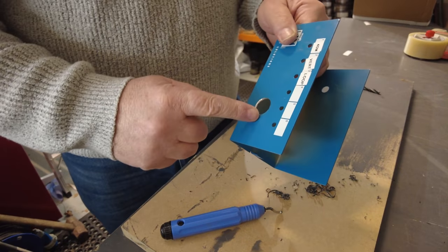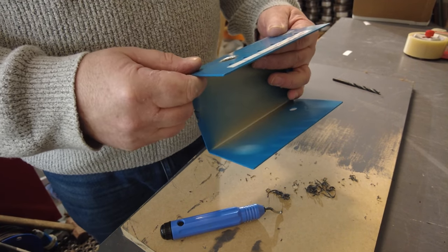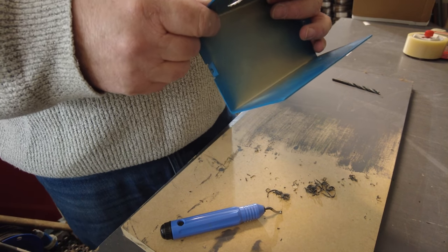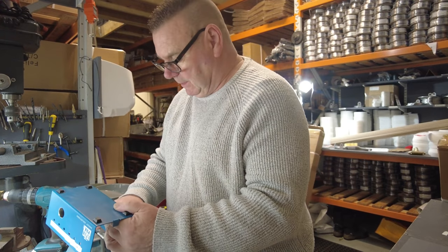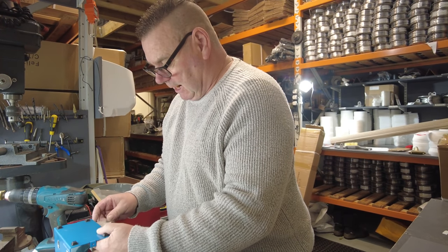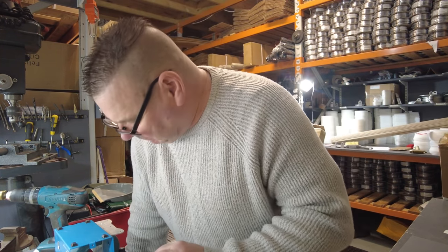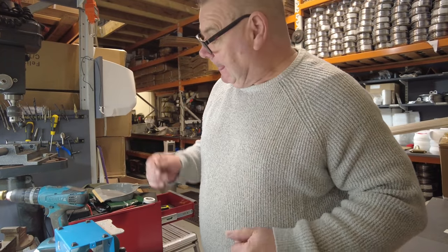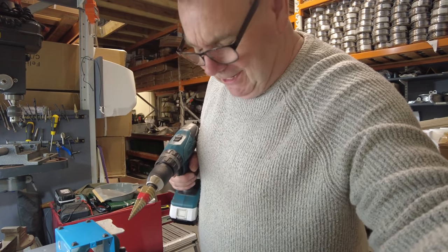I've just drilled out the wrong hole — I drilled out the switch hole by mistake. We'll put a blank in there and move it along. It's only a bit of metal and we can make another piece. I want to replace this controller with software anyway. Now let's drill the other side.